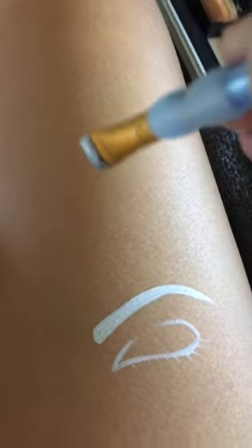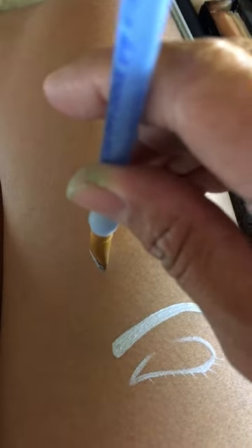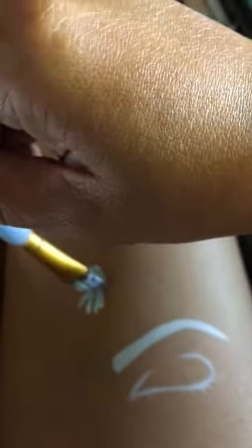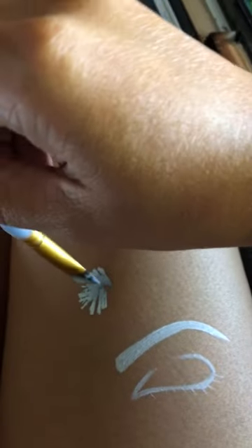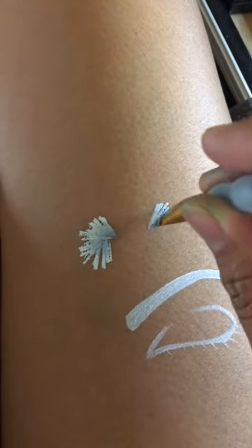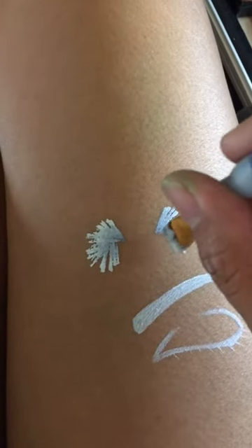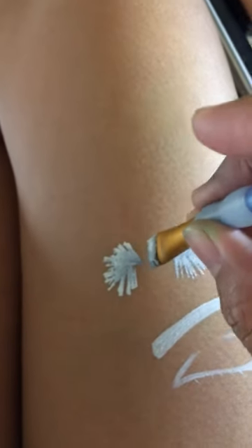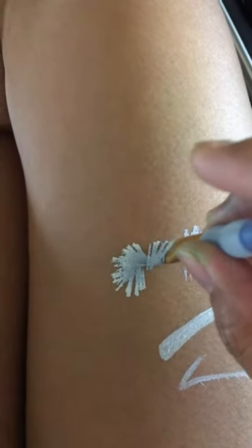Holding your brush upright, we will do a dabbing motion like that to get that fur effect. Do the same thing on the other side, and then do the shape of the head.